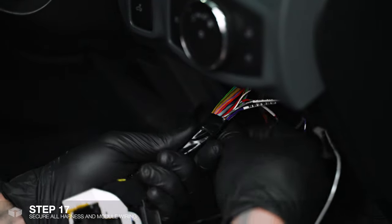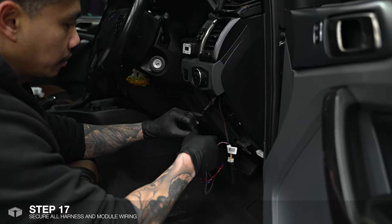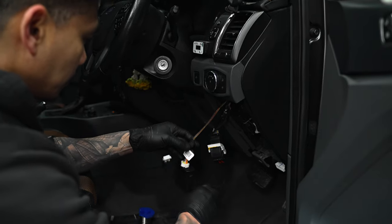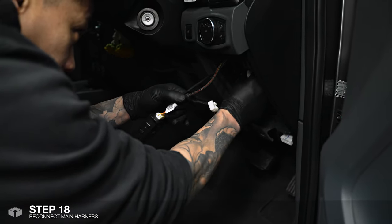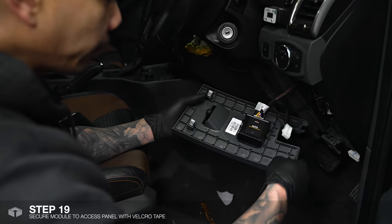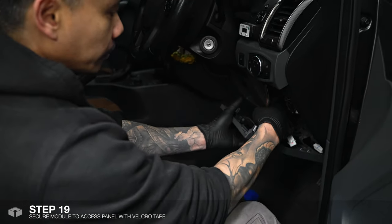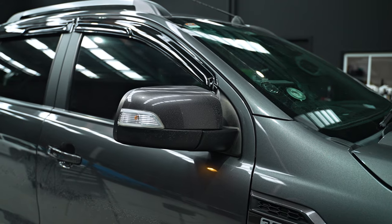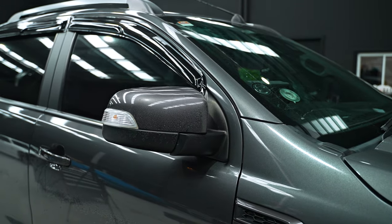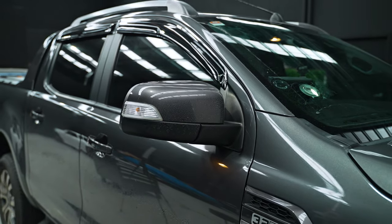Once all the wiring's together we'll just tighten it up a little bit and bundle that up. Once we've tidied up the wires we'll just plug the car's harness back in. Secure the module onto the panel with our provided velcro tape. Now we'll just pop that panel back in and we're pretty much done. As you can see it now folds when you lock and opens when you unlock. I'll see you next time. Bye.